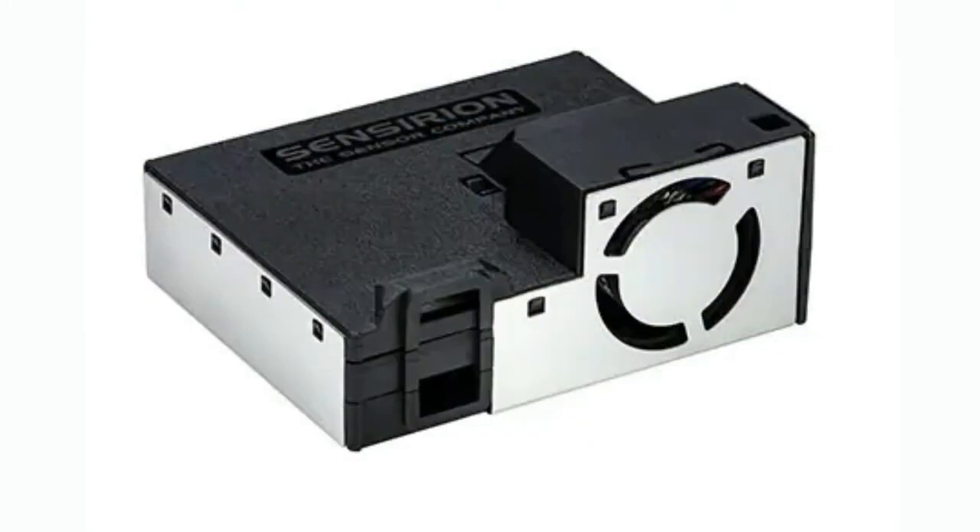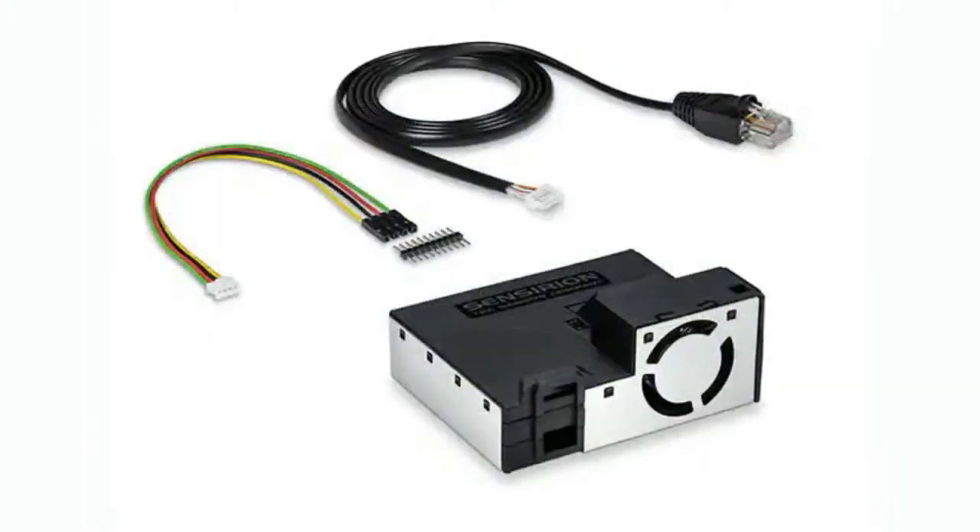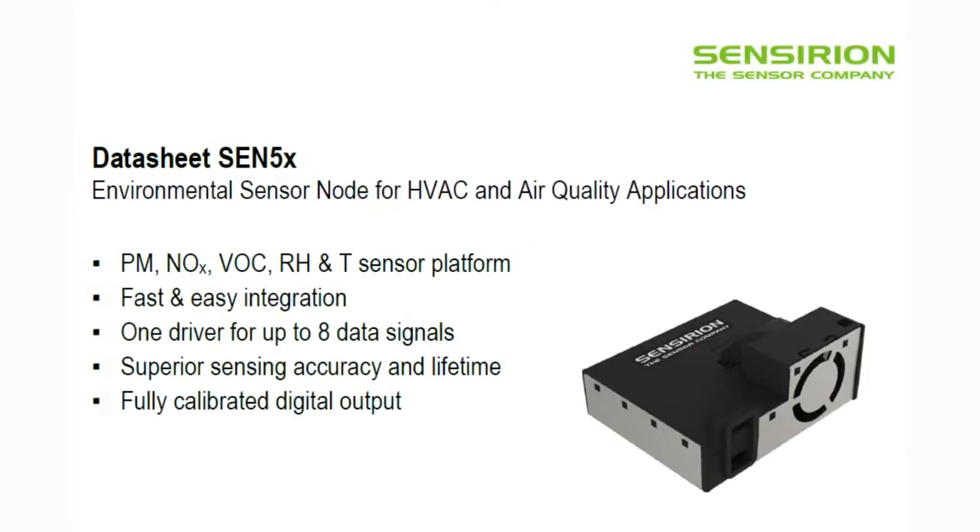Is this just another PM2.5 sensor? There are so many of those. Yes, it does have a particulate sensor, but it also has other sensors available. This is the eval board version. There are basically two versions: one with the cables and one without. The Sen 54, or the Sen 5X series, is kind of a four-in-one. It is a particulate sensor, but it also has a temperature and humidity sensor built in — which most particulate sensors don't have. On top of that, it also has VOC, and there's one model that has an NOx sensor as well. So two gas sensors, humidity and temperature — all in one.